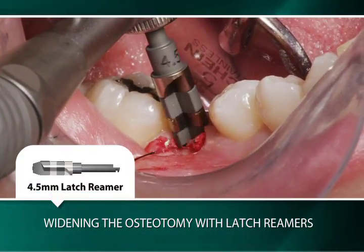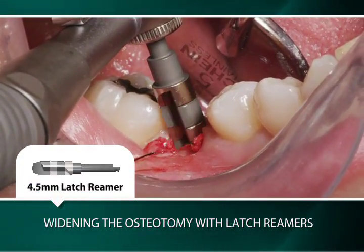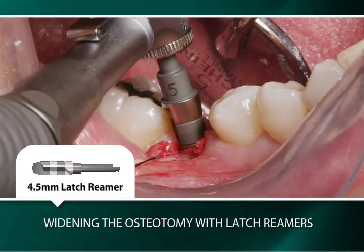The final latch reamer is the gray 4.5 millimeter latch reamer, which matches the diameter of the intended implant.